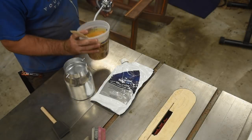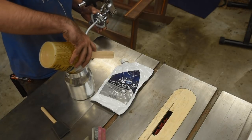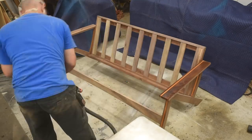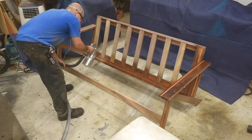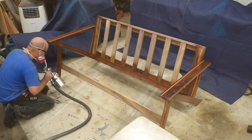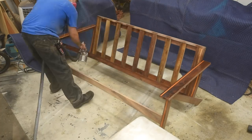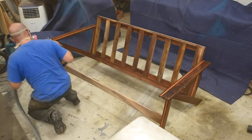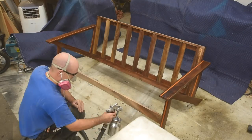And now for finishing. I'm using Total Boat Amber Halcyon Finish thinned 20% and spraying it on. It is water-based, so off-camera I misted everything with water and sanded it down. Pre-finishing everything before assembly probably would have been better, but I was working against a deadline to bring this to a local show, so for speed I sprayed it after assembly.